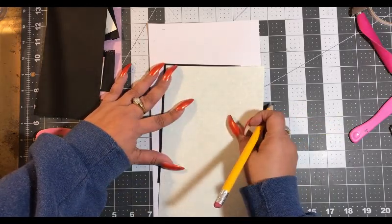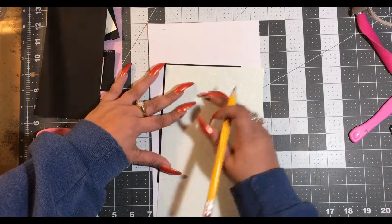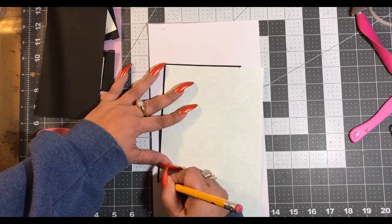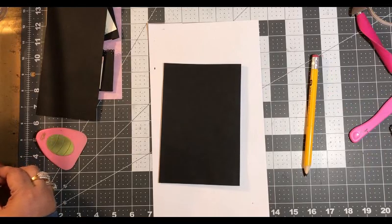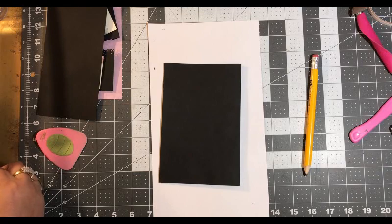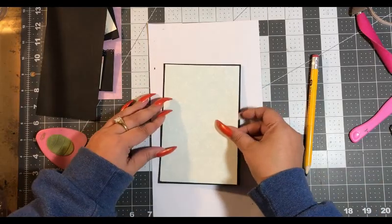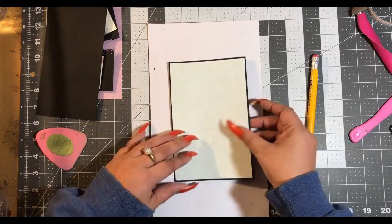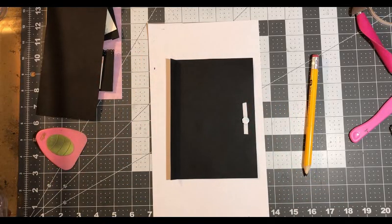I want the border to be not so big. Alright, I think we got a good cut on this side. Yeah, perfect. So let's flip this over and we're going to need a piece for it on the inside — I think I'm going to go ahead and use the gold foil on this piece.